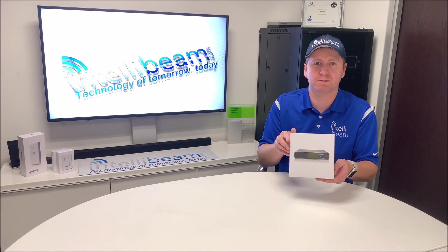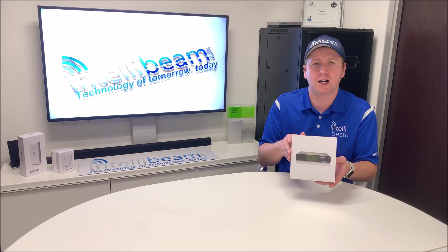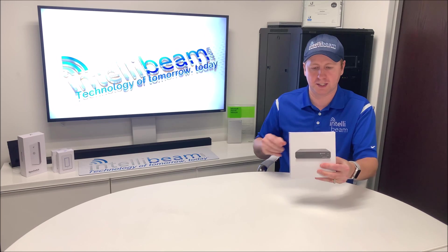This is the IntelliBeam unboxing for the Ubiquiti Networks UniFi CloudKey Gen2 Plus, model UCK-G2-Plus. So let's open the box and see what we got.